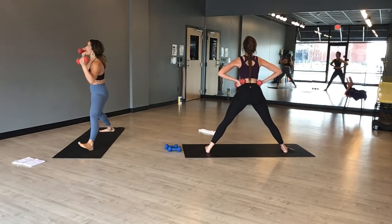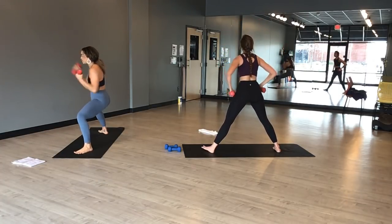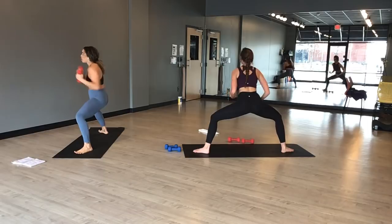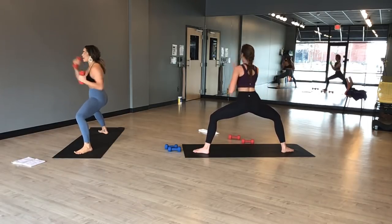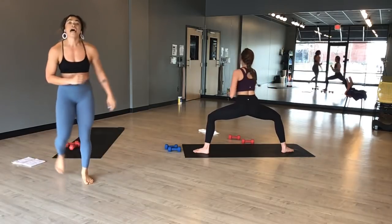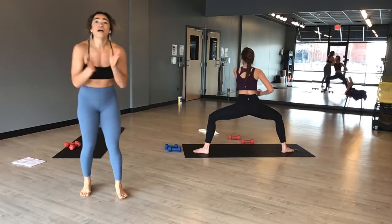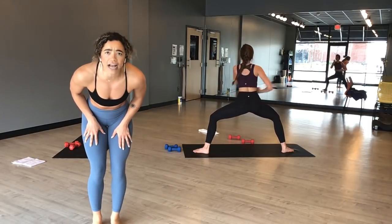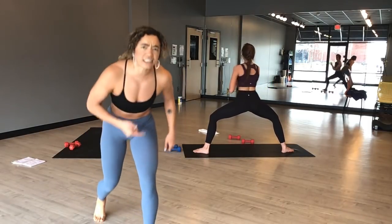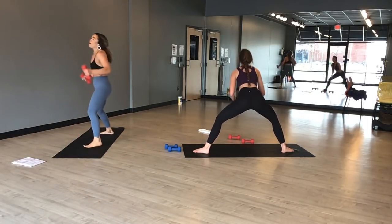Exhale, warrior two. Inhale, star pose. Exhale, horse pose — uppercut. Right, left. Just punch it out. Right, left. Whatever song you've got going on, go to the beat. Sink low in your horse pose. This is it for work on this side — can you get a little bit lower? Yes! Come on, you guys — stay in it, punch it out, get your angry face on. Five, four, three, two, one.